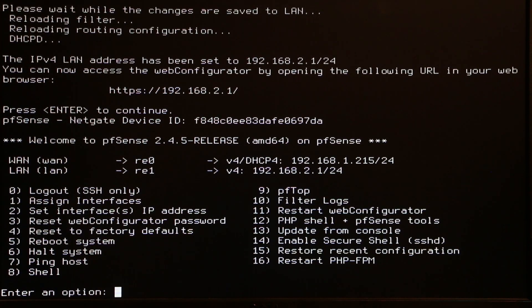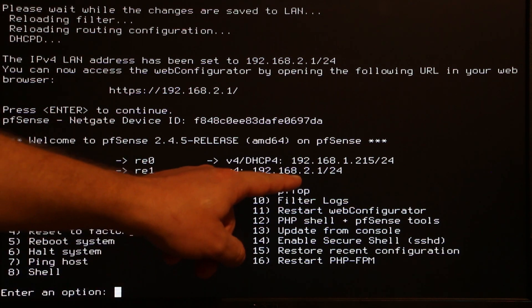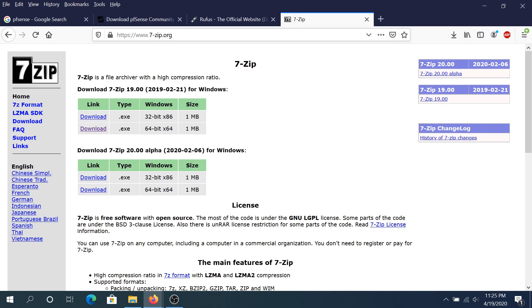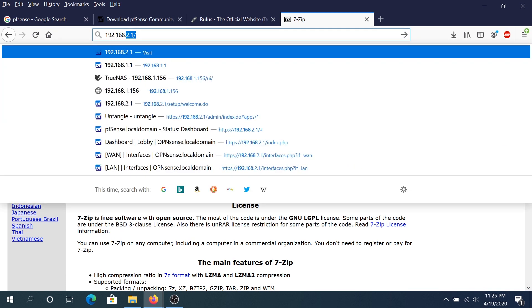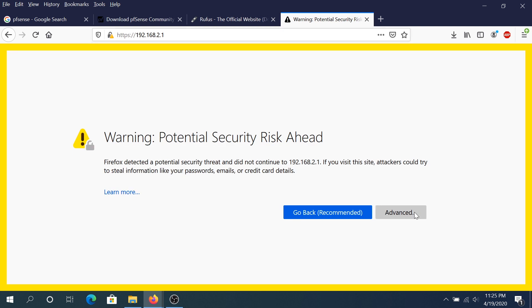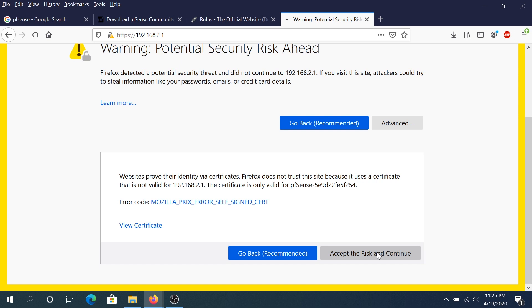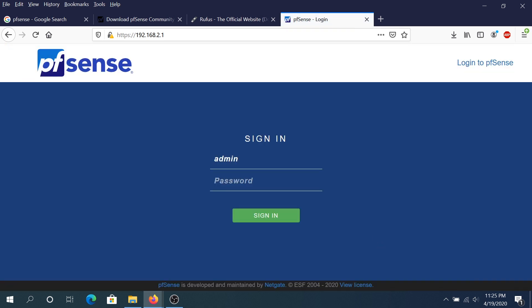Once configuration is complete, take a cable from your switch and plug it into your computer. Open a web browser and navigate to 192.168.2.1 to access your new firewall router. Click Advanced, scroll down, and click Accept Risk and Continue. The username is Admin and the default password is pfsense. Click Sign In.